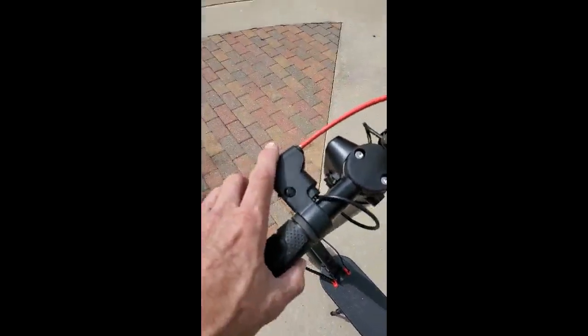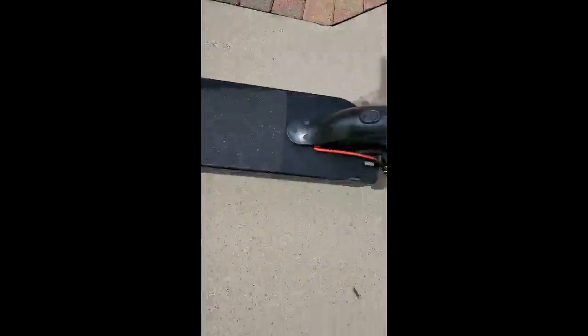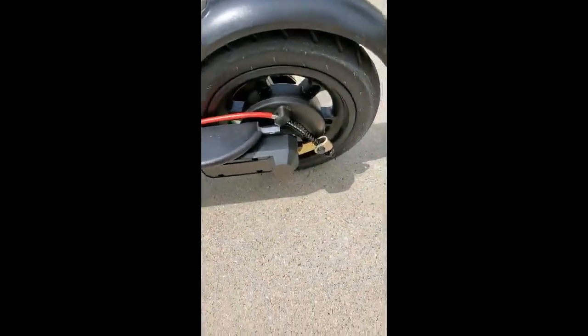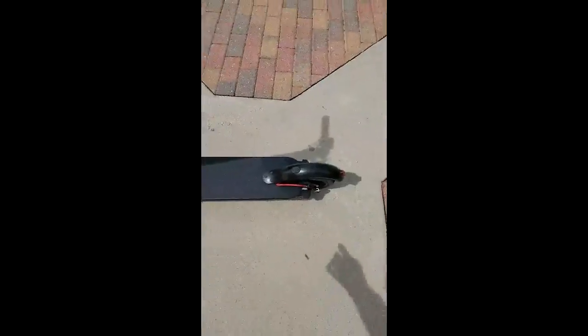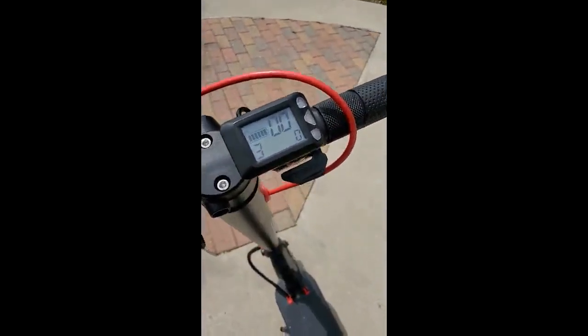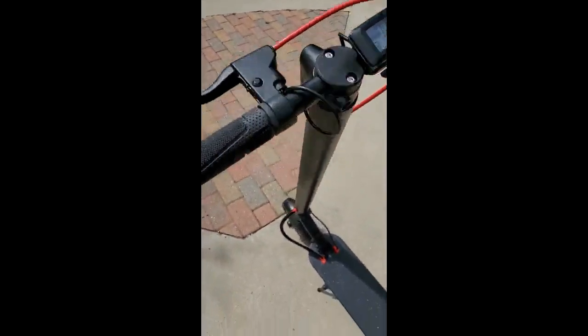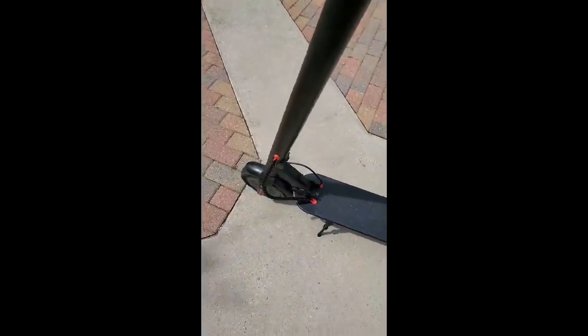It does have the back brake — manual. But what's just as nice is this main brake up front. It goes all the way to the back electronically and it absolutely brakes beautifully. The motor is so massive on the back that at 200 pounds, just releasing the accelerator, it actually does electronic braking as well.